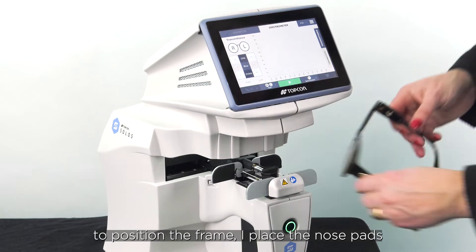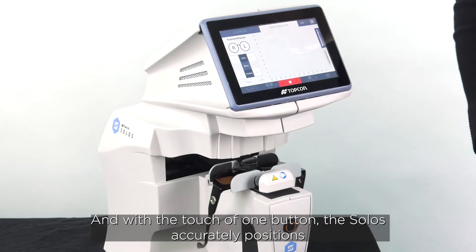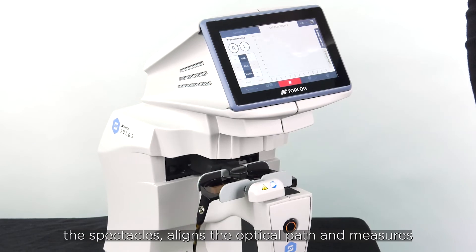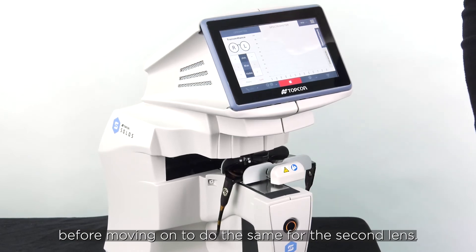To position the frame I place the nose pads against the nose piece, push away and release, and with the touch of one button the Solos accurately positions the spectacles, aligns the optical path and measures the transmittance and chromaticity of the lens before moving on to do the same for the second lens.